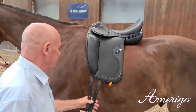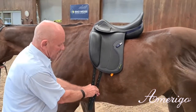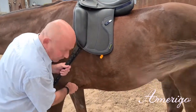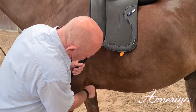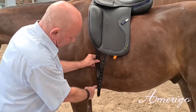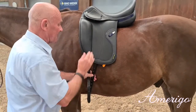What's also very important is the positioning of the billets. They have to be adapted to the position of the girth, which is given by the horse at the girth position on the sternum, so you have a straight line to the first buckle. This gives you a balanced situation with all the lines under control.